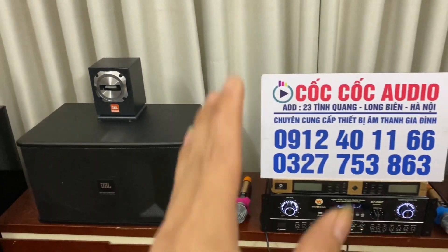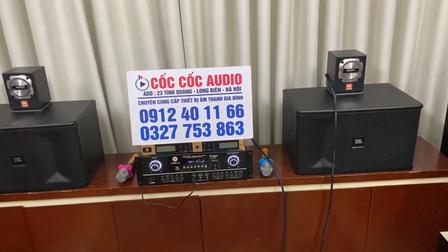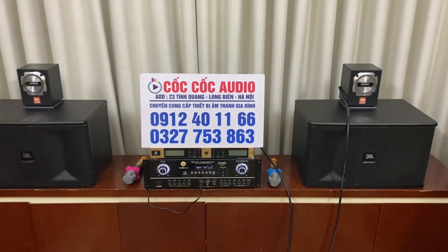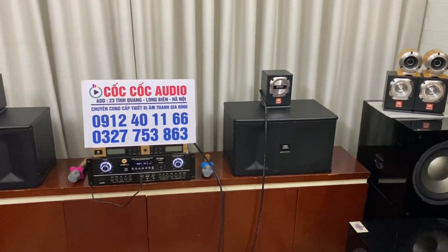Loa siêu chép này giá chỉ có 2 triệu 500 ngàn đồng thôi quý vị nhé. Hàng chép bãi xịn sạch tay Mỹ. Mọi chi tiết các bạn yêu mến ủng hộ Cốc Cốc Audio thì liên hệ với một trong hai số điện thoại trên tấm biển giúp em. Bên em cũng đang còn khá nhiều mẫu chép để quý vị và các bạn lựa chọn.